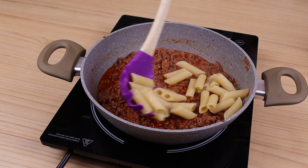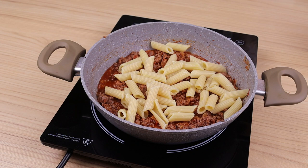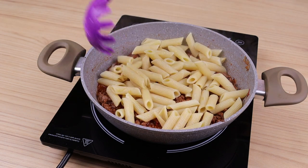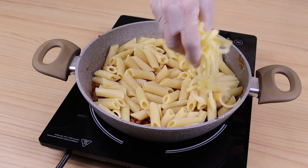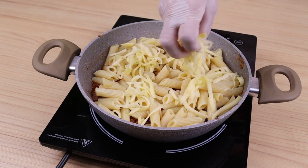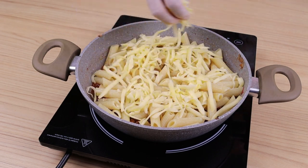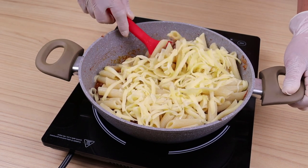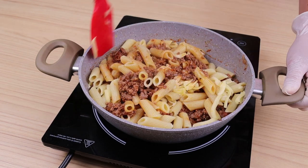At this point, I'll add all the cooked pasta that I had reserved. And I am going to add 50 grams of grated mozzarella cheese, and mix to incorporate the pasta with the ground meat.